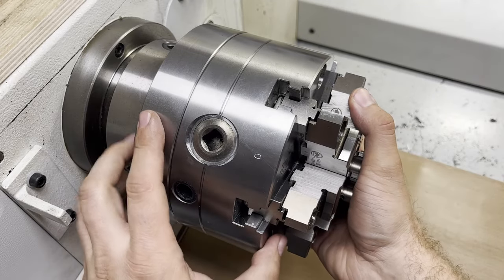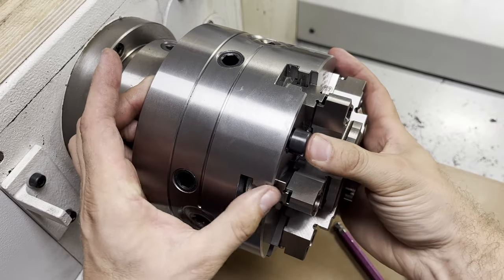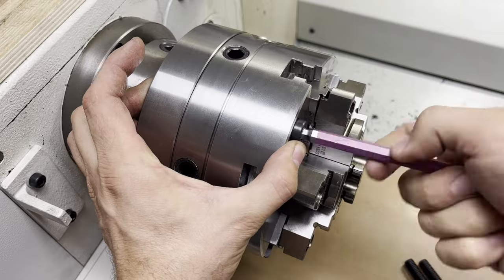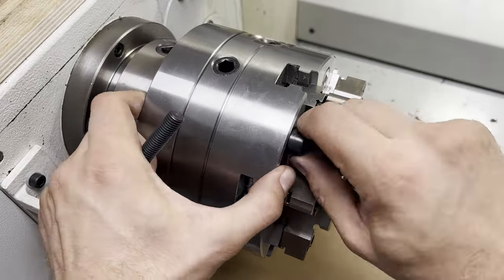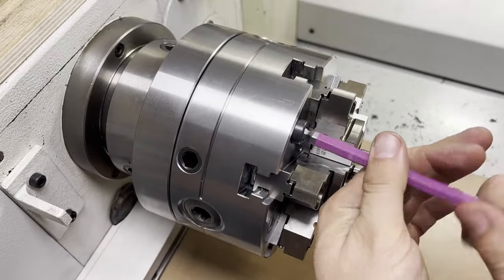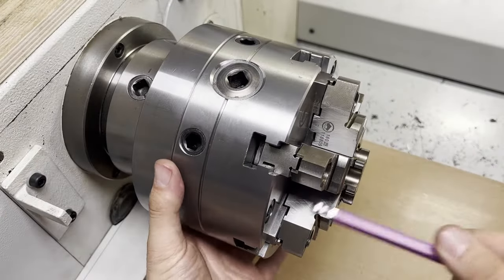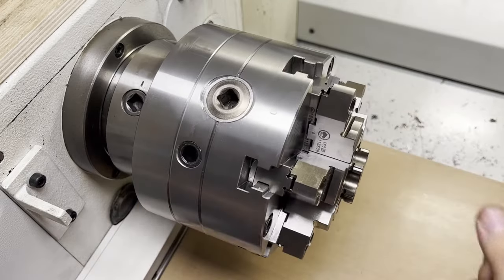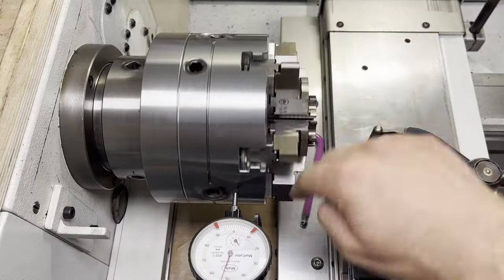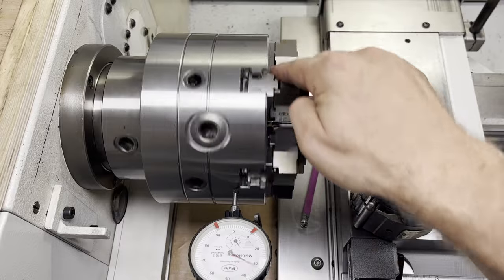So it's time to mount the chuck. The chuck is mounted from the front using 3 M10 screws. I'm not gonna fully torque them yet since I still need to adjust the radial play. With the OD being concentric to the center of rotation, I can use it as a reference for my dial indicator.